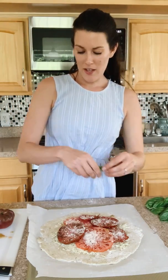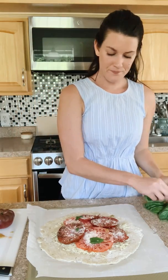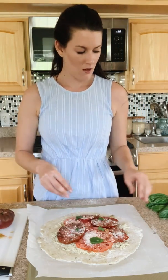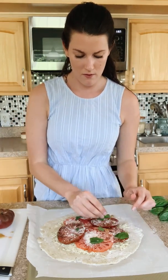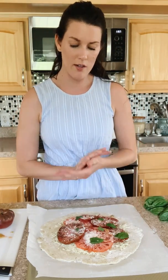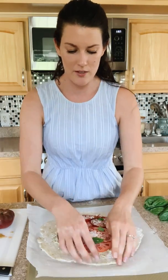I do like basil that has been cooked, so I'm just going to tear a couple of leaves. Then we are going to top with more fresh basil at the end — I'll probably chiffonade it, which just means roll up and then slice, so we have those nice little ribbons.